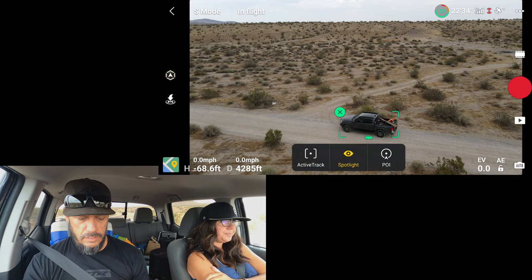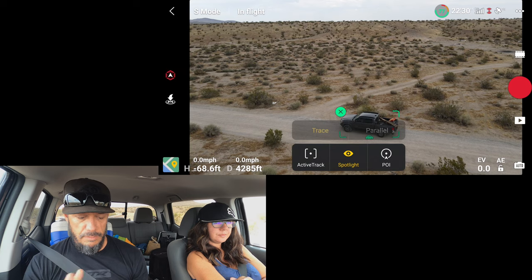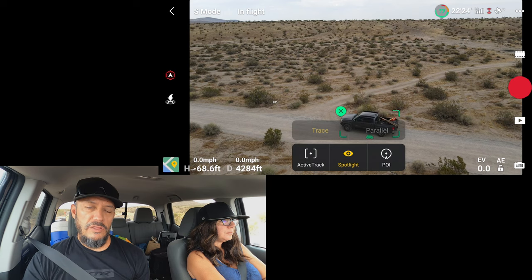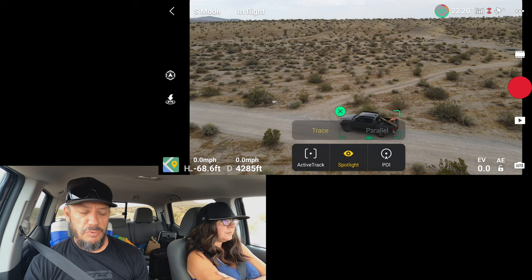So now I want to do a little bit of active track, but we're going to be using Spotlight and try to go a little bit faster. So let's screen record, start, draw the box — got our truck — active track. We're going to leave it in Spotlight. In the previous testing, to get all the way around the truck while we were moving, we couldn't get up to more than about 10, maybe 12 miles per hour.